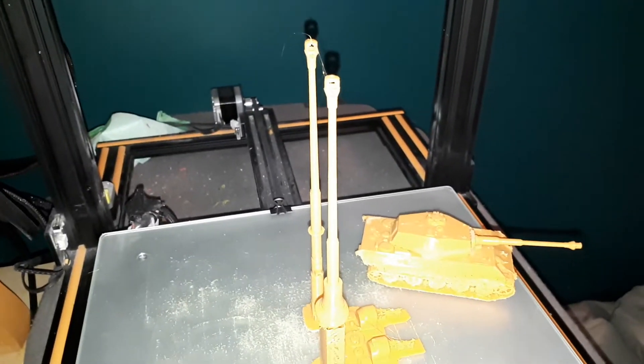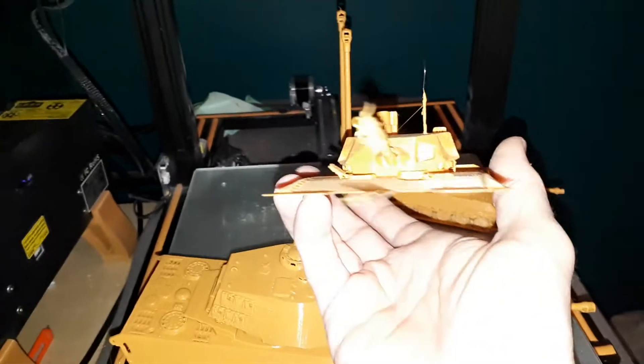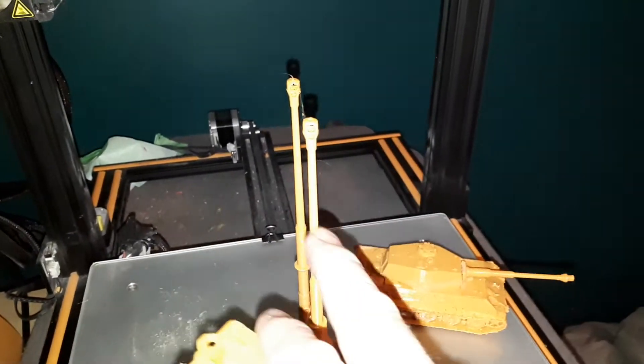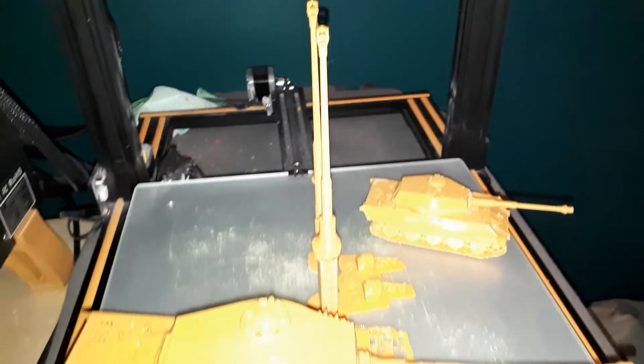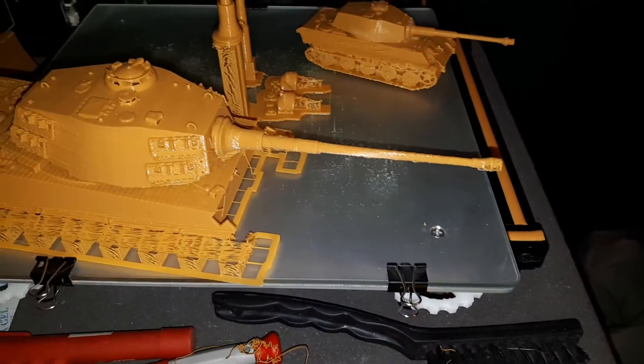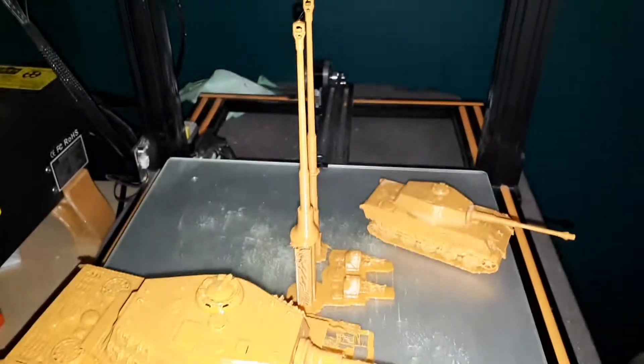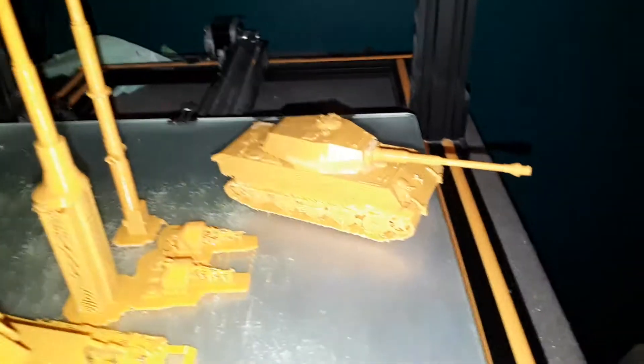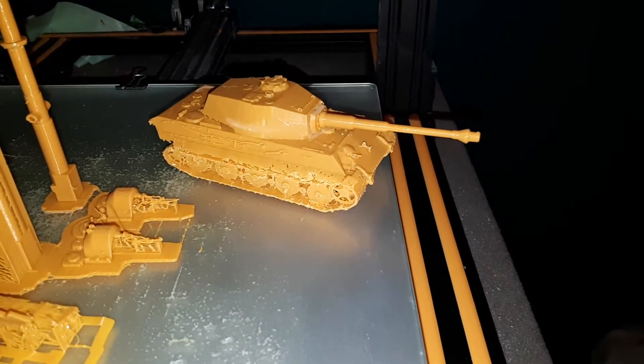Those things could be fixed by printing them like these. Of course there's a different type of cannon on this one, so I'm going to have to print a different type of end — it'll be just a straight pipe. These are the Tiger 1 cannons. That's a little mini guy there; it's a little bit easier to print them when they're smaller.